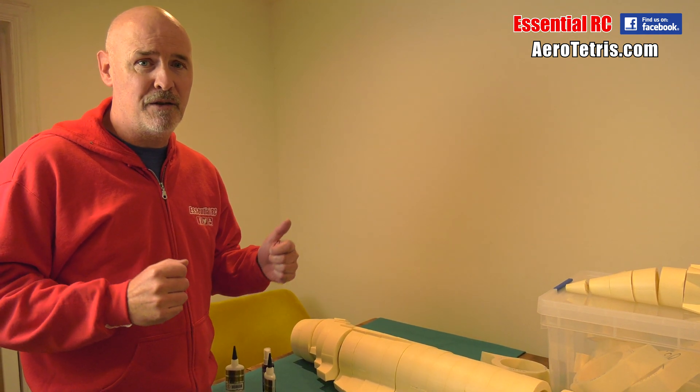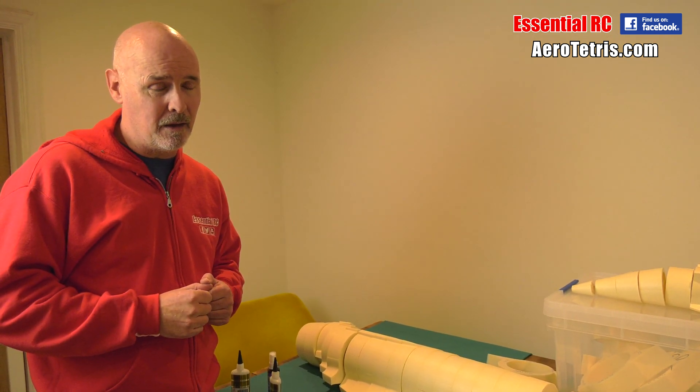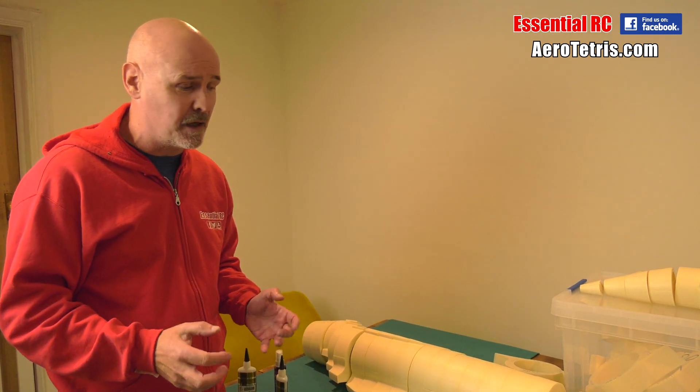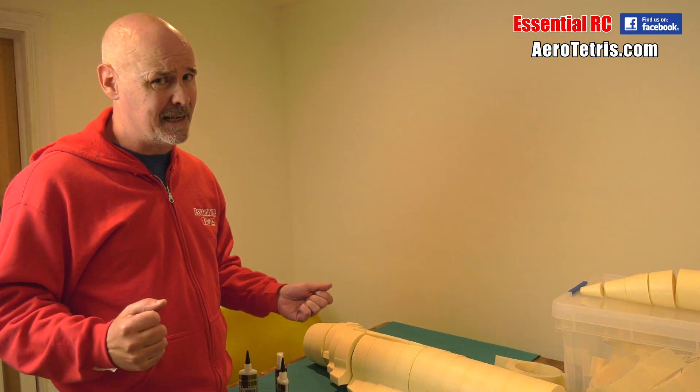Thanks for tuning in for the next episode in the Essential RC Aerotetris SR-71 Blackbird build. I know it's been a while — many distractions — could make excuses but I'm not going to. It's just exciting to get back into this big project.